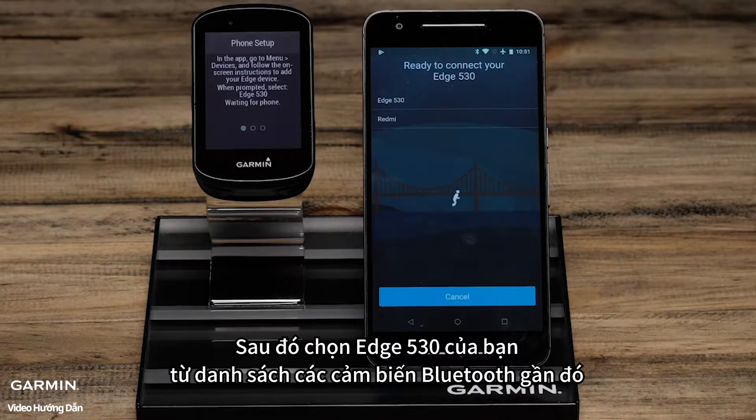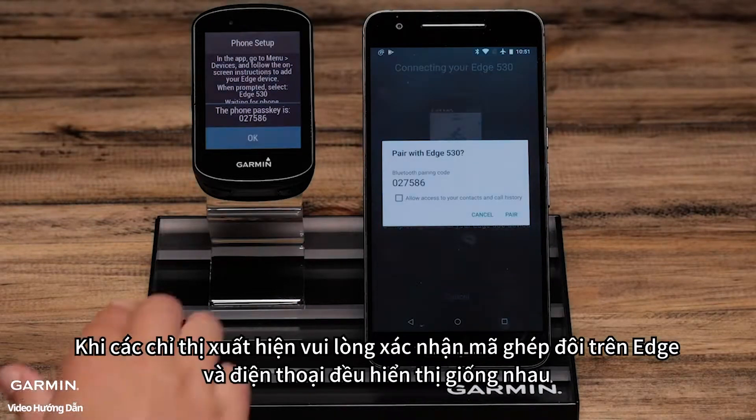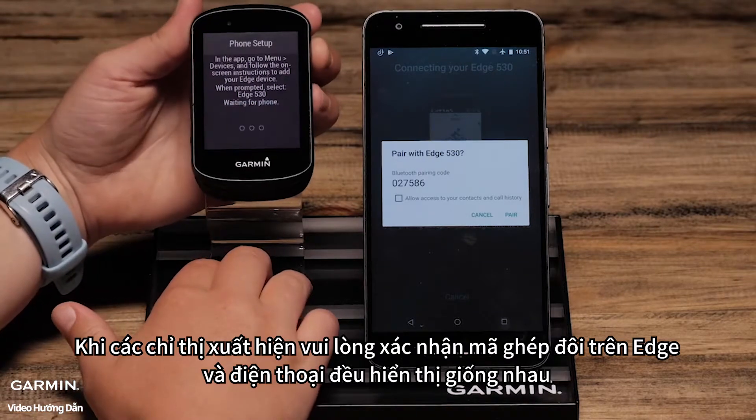Then select the Edge 530 from a list of possible Bluetooth sensors in your area. When prompted, confirm the passkey matches on the Edge and the phone.